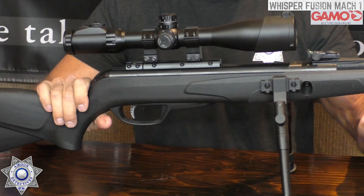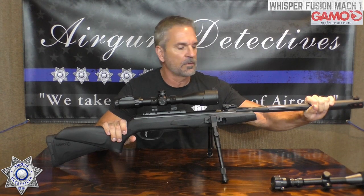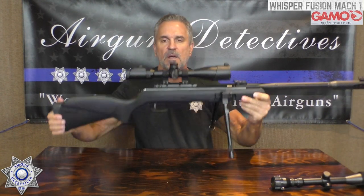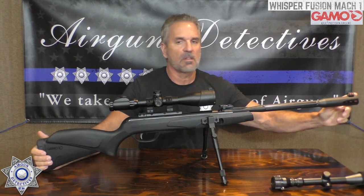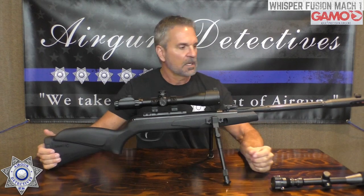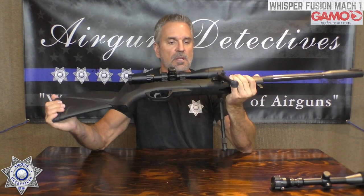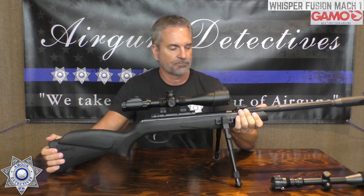Gamo claims about a 32-pound cocking effort; I'd push it more towards 35-36 pounds, but way less than the magnum. The gun itself is a little over six and a half pounds. It does have their Whisper technology, which gives you a nice grip to cock the gun and keeps it really quiet — very backyard friendly. The barrel is about 20.5 inches, overall length is 46 inches, and these retail for about $280-$290.